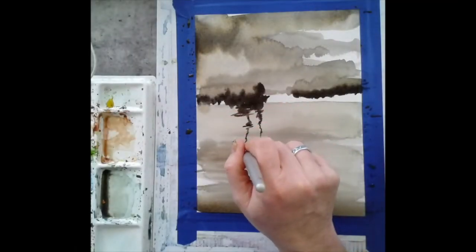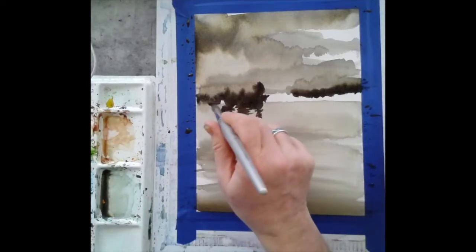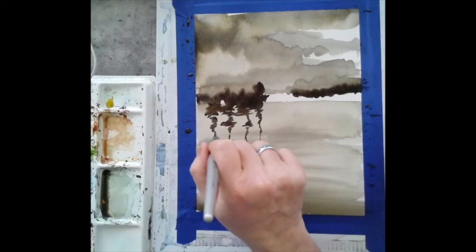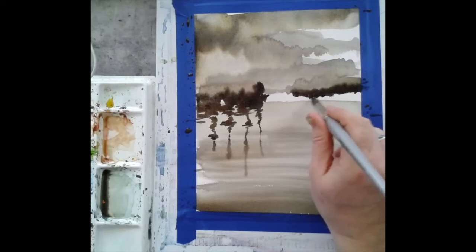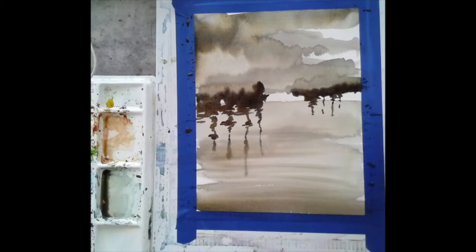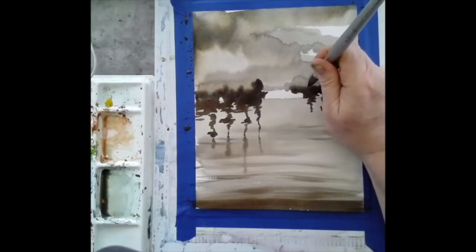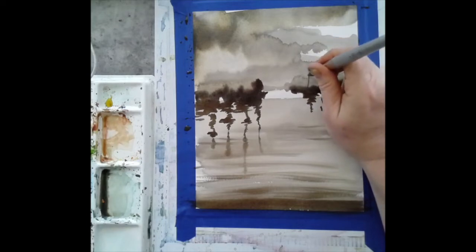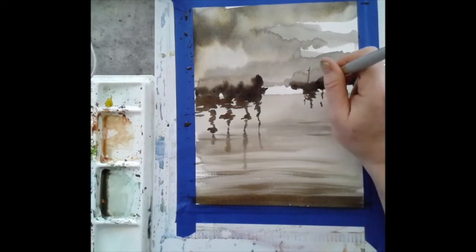I'm coming in with my brush, making sure the tip is pointed, and moving my hand back and forth to create ripples in the water as I paint the masts. I do this in the middle ground with the large grouping of ships and also in the background. It's okay if those lines are not solid — it's okay if the ripples go through them; in fact, that helps give the illusion of moving water.